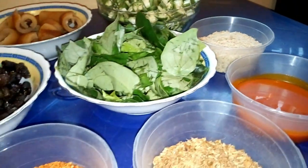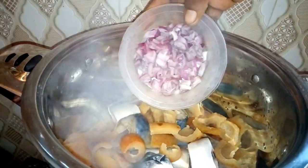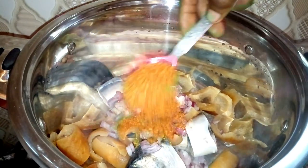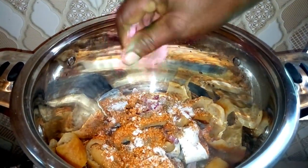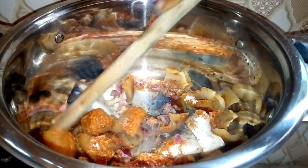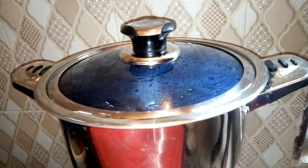With your pot on fire, you need to add your fish and also add your ikpahan. You also need to add your chopped onions, pepper, seasoning cube, and salt to taste. Add a little quantity of water and adjust it a little. Then cover it and allow it to cook for 15 minutes before the other ingredients are added.